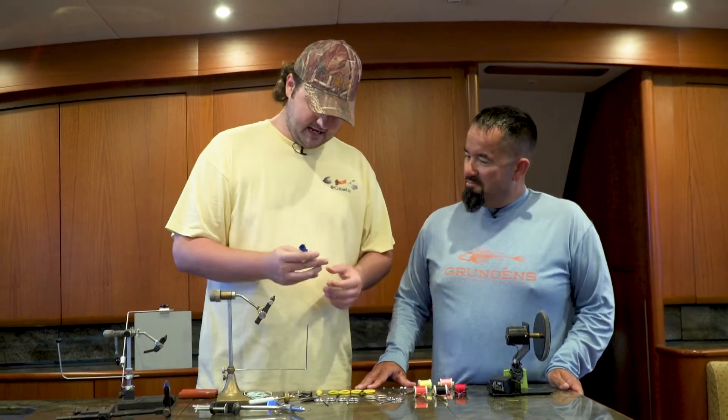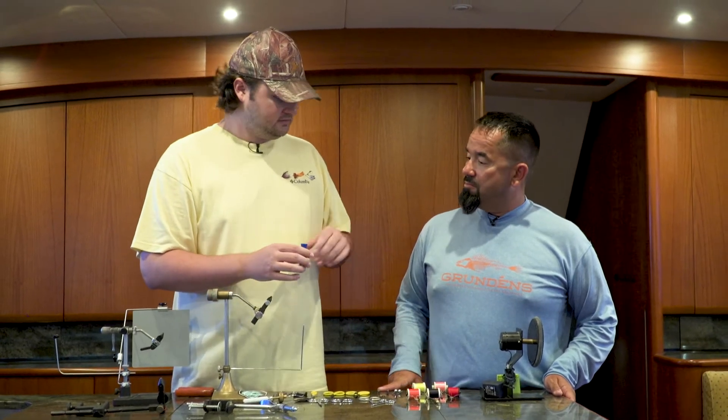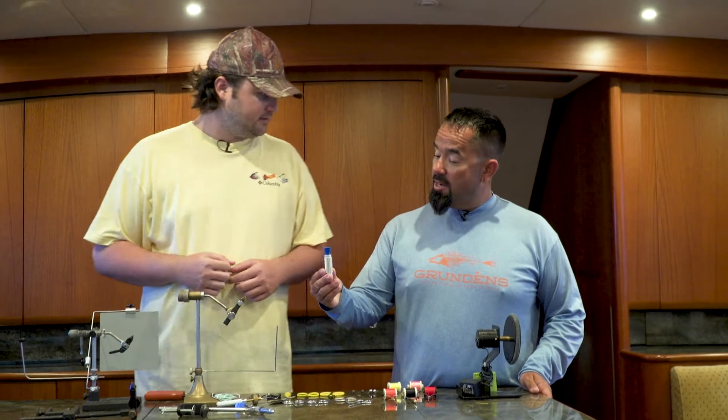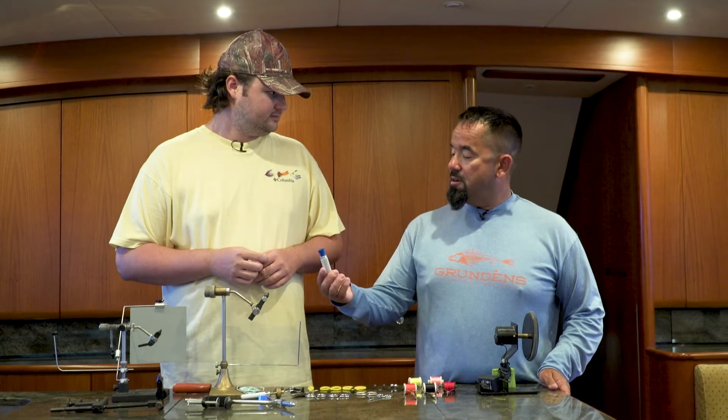Then we have a deer hair stacker. When you're tying certain flies and you want everything nice and level, you put bucktail material in there and you slam it on the counter. And it puts everything nice and flush, so you're working with all even lengths.